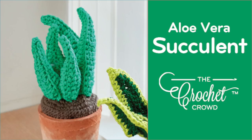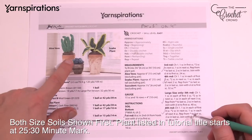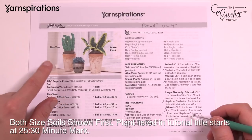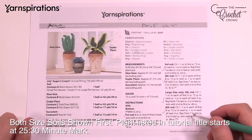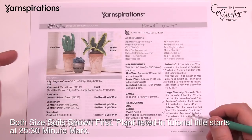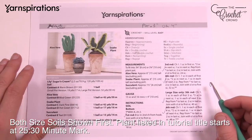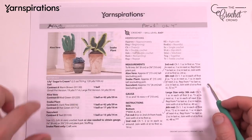Welcome back to The Crochet Crowd as well as my friends over at Yarnspirations.com. Today we're working on the plant in the tutorial name — it's either aloe vera, succulent, or snake plant. There are two different pot sizes you can use, and we're going to put both of those in today's tutorial. We'll also be running a separate tutorial just for the soils on their own. We're going to be using Lily Sugar and Cream, and all the colors you need are in the pattern.